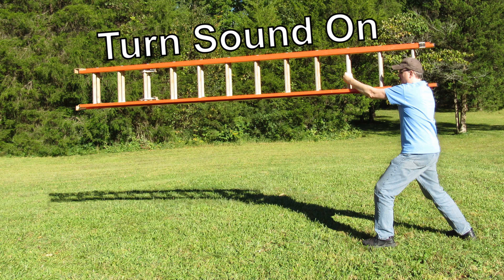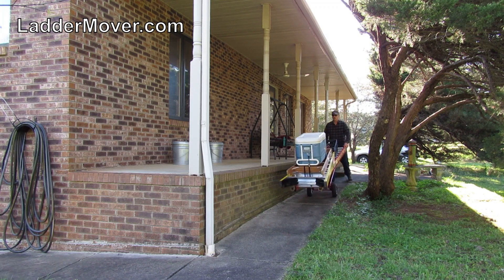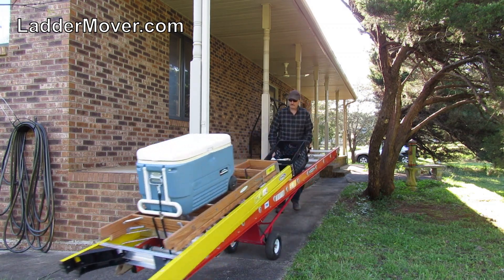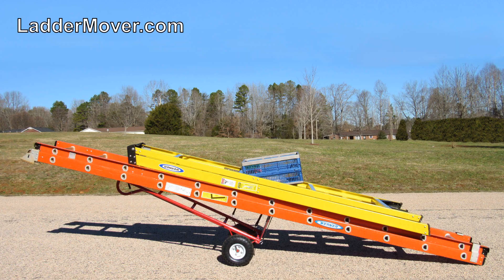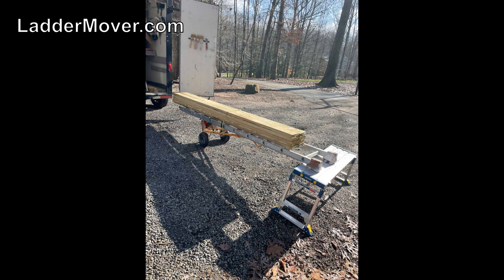Are you carrying your ladder the hard way? Ladder Mover is changing the way professionals and do-it-yourselfers are making the most of their valuable time and labor. Now moving ladders and supplies can be done easier, faster, and safer. You can quickly move multiple ladders and supplies in one easy trip.